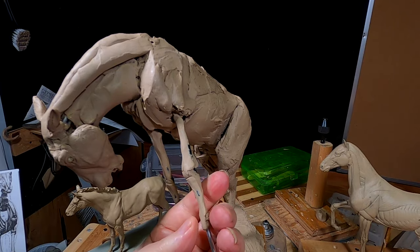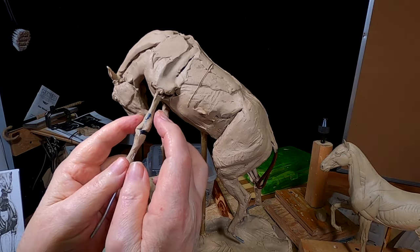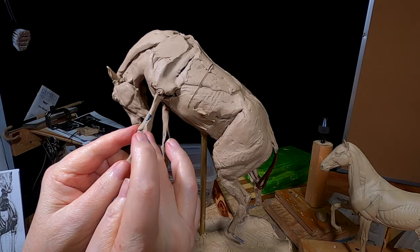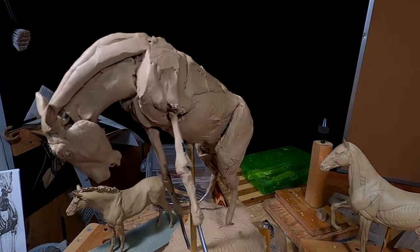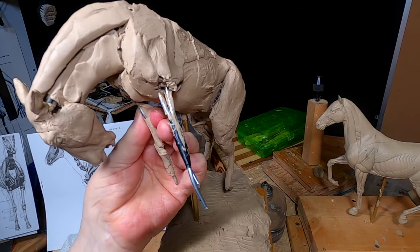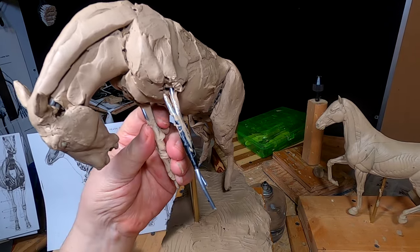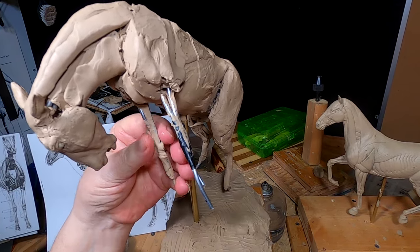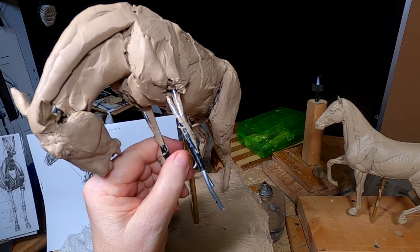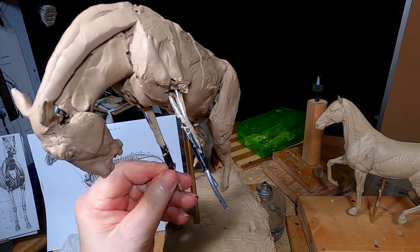I'm doing the skeletal structure first before I put the muscles on — it just helps me get it right. I decided to make the bone structure out of monster clay because the hoof of the horse is going to be made out of monster clay, and it'd be a lot easier if the whole bone structure was monster clay. So I'm going to redo the bone structure of the horse's leg.